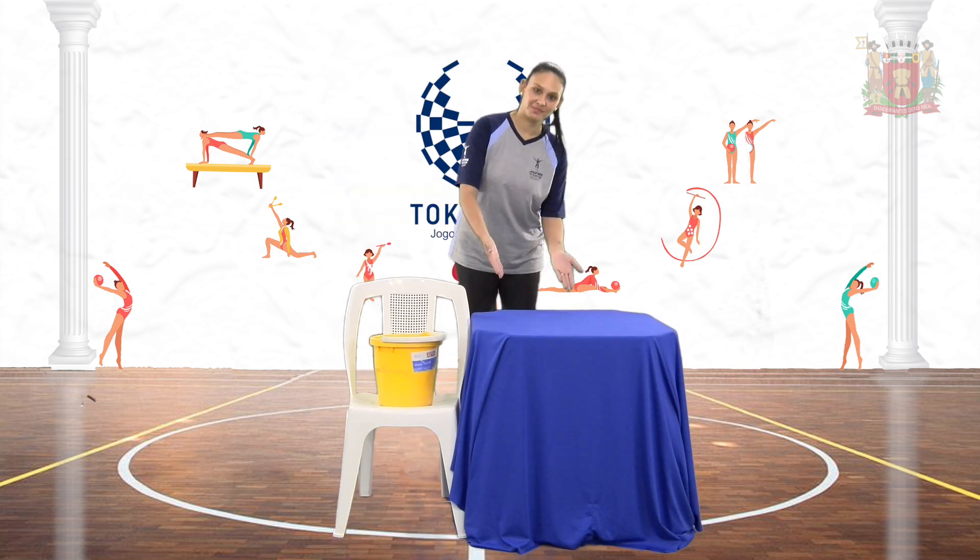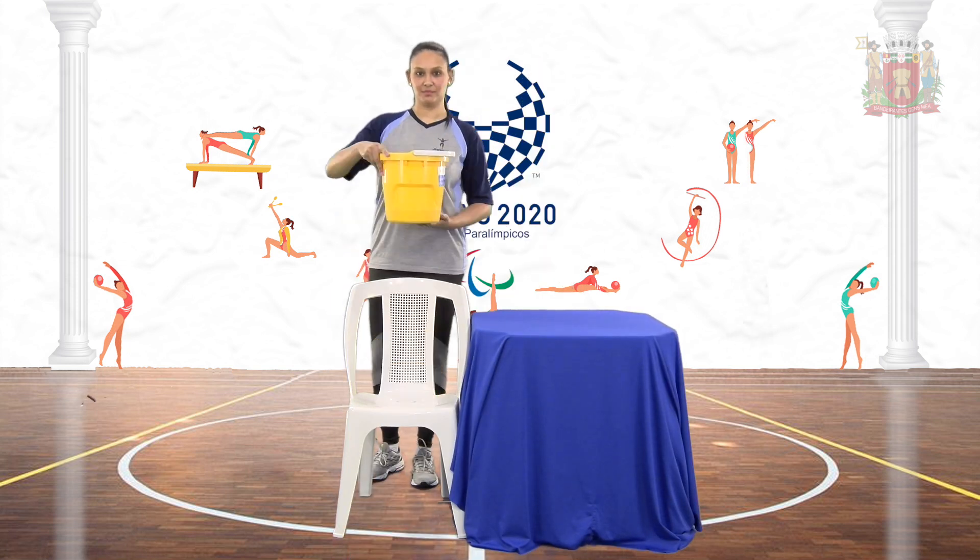E que tal experimentar uma brincadeira referente ao basquete em cadeira de rodas aí na sua casa? Chame um adulto para te ajudar a achar um local com espaço e também para organizar os materiais que vamos usar. Vamos precisar de uma cadeira, uma mesa, uma bola e um balde.